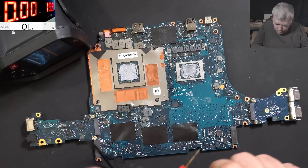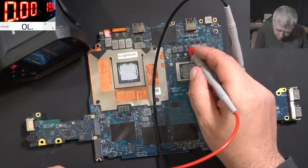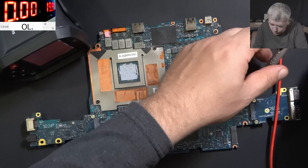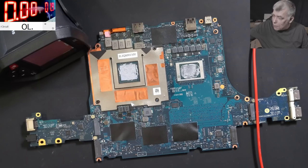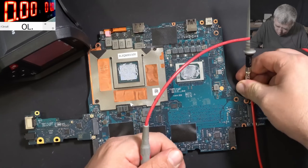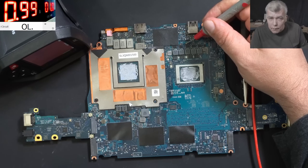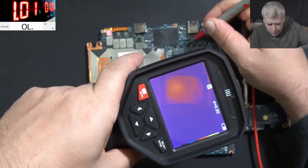The main power rail is here. Right capacitor: 0 ohms and 4 ohms. Let's bring in the power supply, lower the voltage to 1 volt. Connect ground and positive — and it's taking 1 amp. One amp... the CPU area.